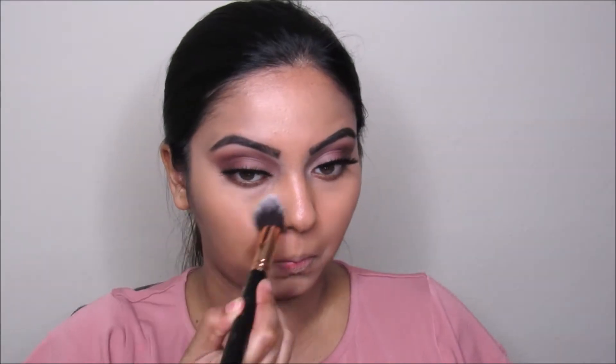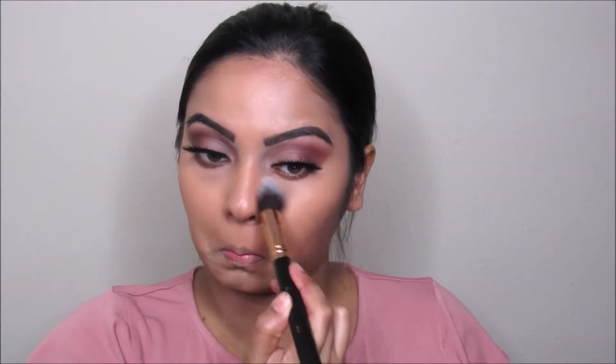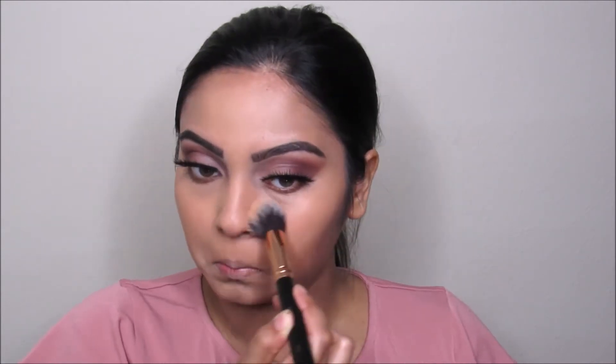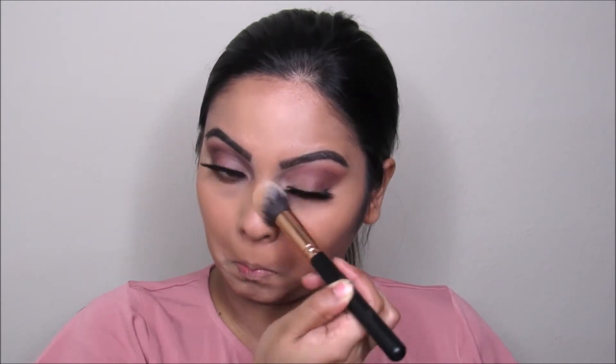Now I'm going to set my under eyes using the Wet and Wild Mega Glow contouring palette. I'm using the highlighting shade and setting my nose, under eyes, and chin with it. Then I'm going to contour with the same palette on my cheekbones, both sides of my face, on my temples and on my jawline, same as usual.